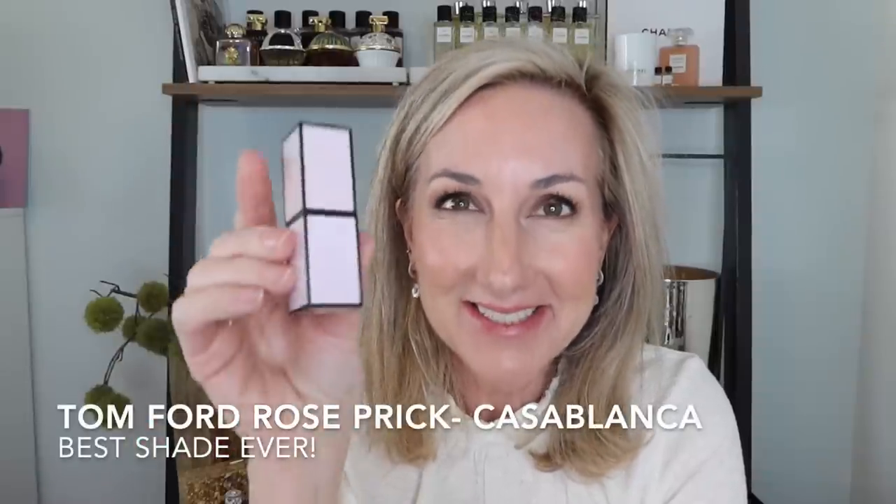For lips, I realized I haven't shared one of my favorite colors from Tom Ford — Casablanca. They still have the limited edition in the rose prick packaging. Casablanca is just one of my favorite tones ever; I've gone through a full one in the regular Tom Ford packaging and also have the limited edition. It's your perfect mid-toned rose shade that goes perfectly with a neutral eye.